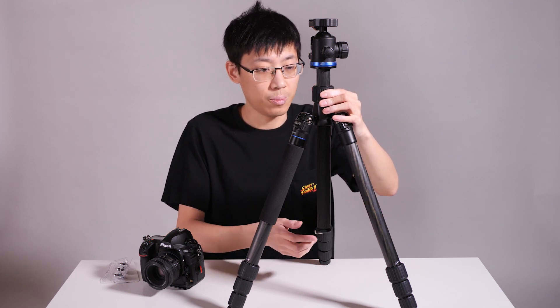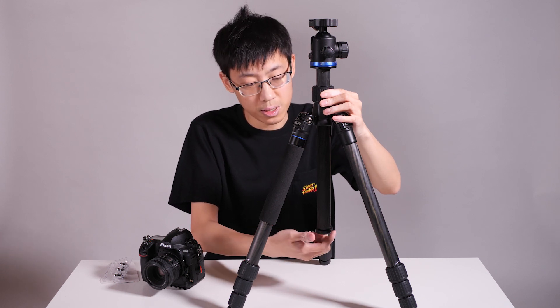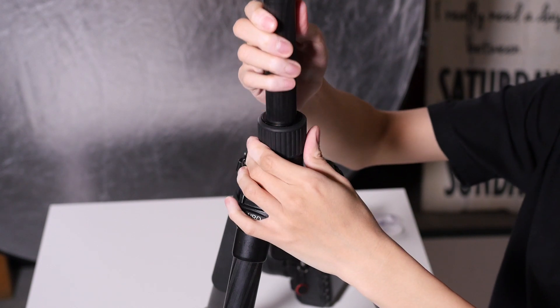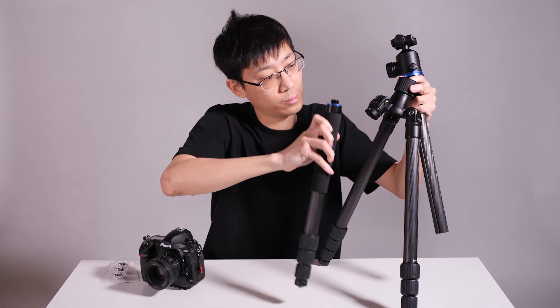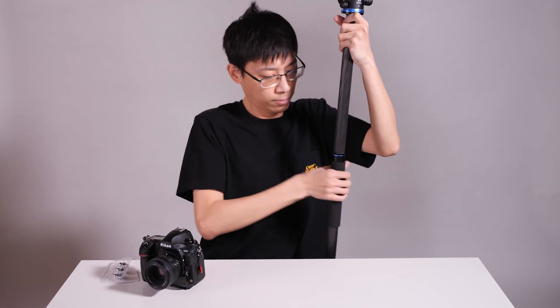Now let's talk about some special features of this tripod — this might or might not apply to your own tripod, so check your owner's manual. The one I have here is the Benro iPhone 2 IB2 travel tripod. Underneath the central column we have a removable cap — that's where the weight hook is. You can actually take off and remove the entire central column. This allows you to remove one of the legs by twisting it and connect these two to form a monopod. Monopod conversion done.